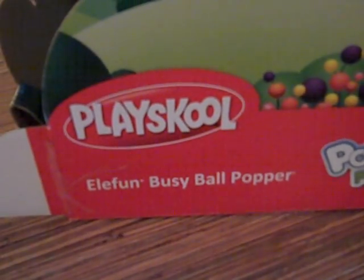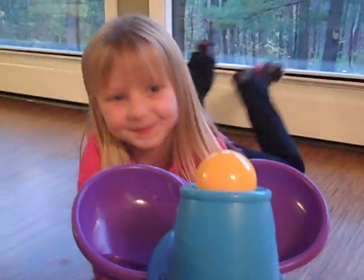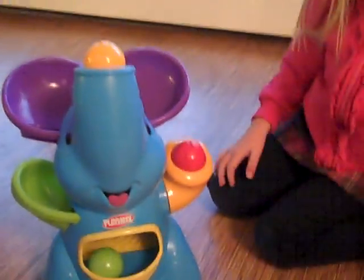This is a video review for Playskool's Ella Fun Busy Ball Popper, and this is AkronOhioMoms.com. My daughter Elizabeth is going to show us how it works — go ahead.